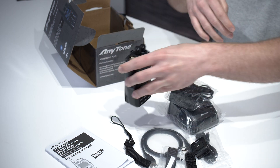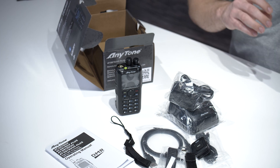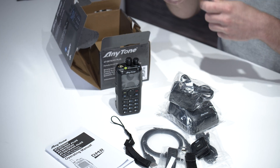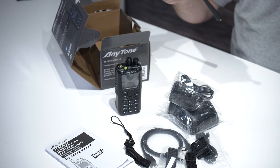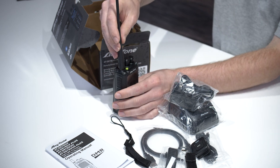We'll go ahead and install the battery on the radio. Start at the bottom and it snaps right on. And of course, the antenna, which screws right on top.